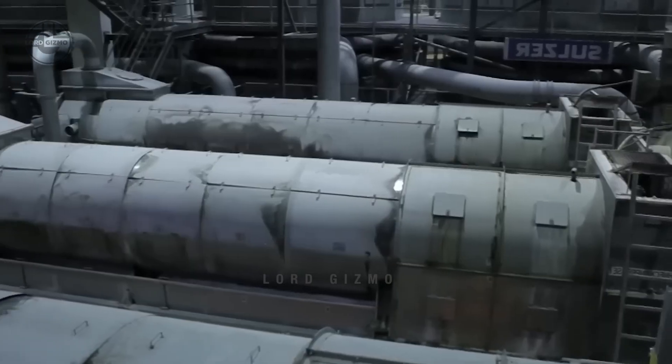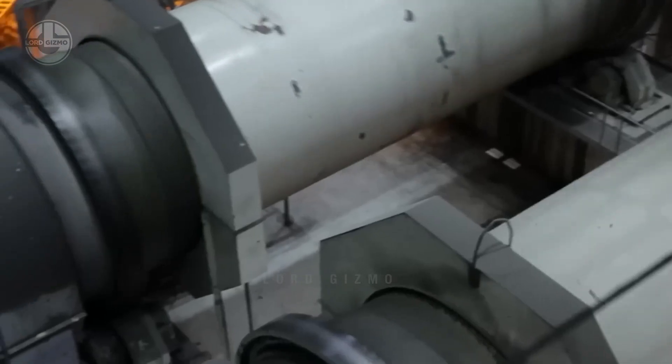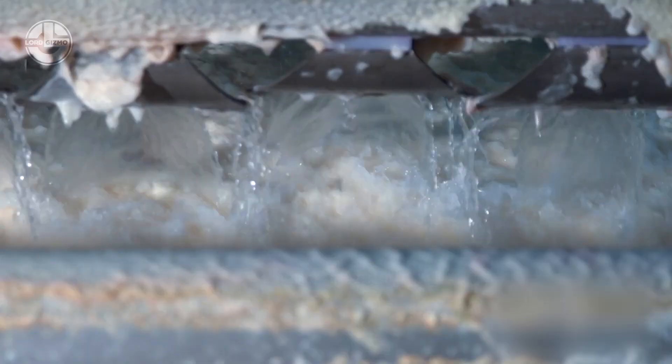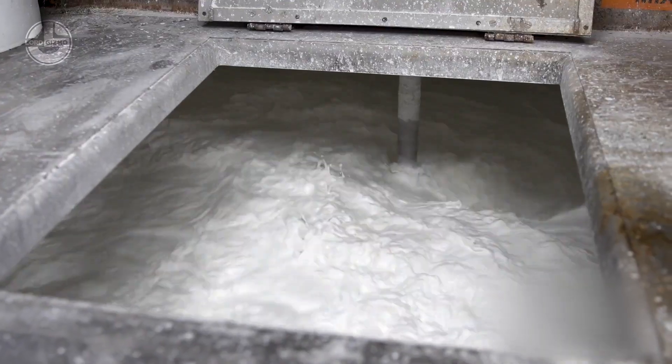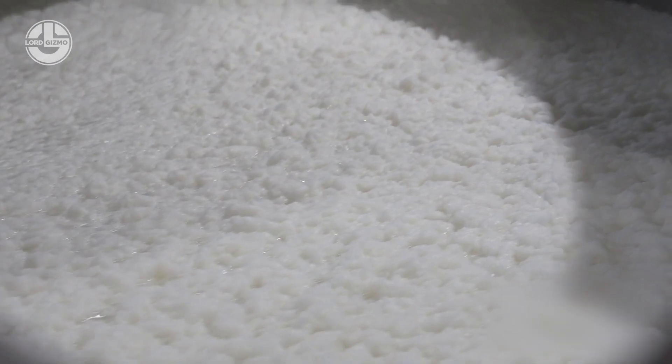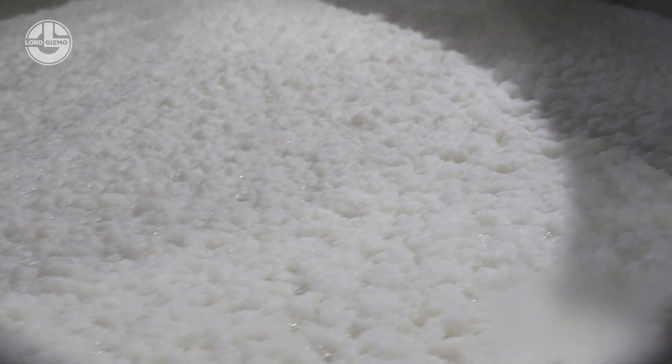Centrifugation is employed to separate heavy waste, such as sand or splinters, which are subsequently discarded. The pulp is de-inked through a washing process with soap, causing the colour particles in the ink to attach to foam that can be easily removed. The resulting pulp takes on a sludge-like appearance, and to render it suitable for paper production, it undergoes treatment with bleach and is diluted with water.